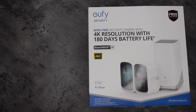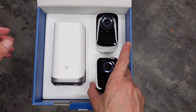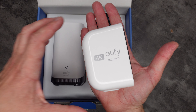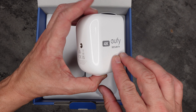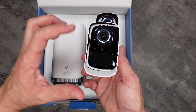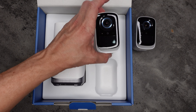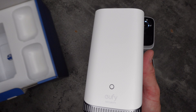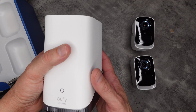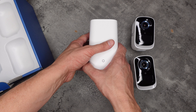So I'll start by looking at the Eufy Cam 3C. As you can see, nice size cameras — they fit nicely into the palm of my hand. And there's the 4K recording. We're going to show you how this gets installed shortly. There's the camera as well as the sensors and the light. There's the home base as well. The home base now comes with 16 gig of storage and you can increase that to 1 terabyte by putting a card in there, which we did with our last review.